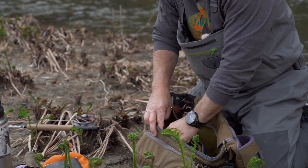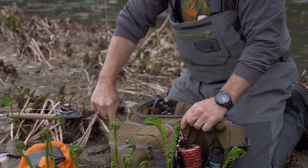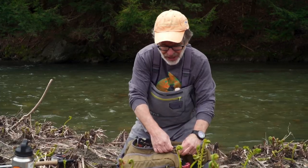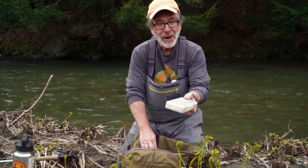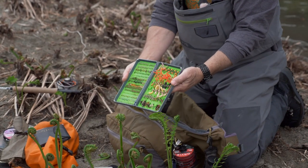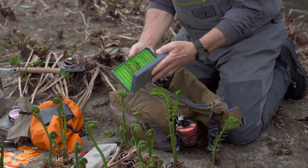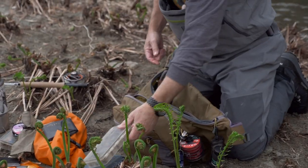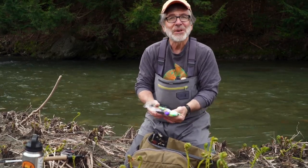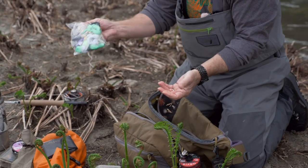Then there's a slightly smaller pocket where I usually put most of my fly boxes — the ones I'm going to use most. I have my streamer box, my nymph box which looks much better early in the season, my smaller dry flies, and my big streamers. I don't like carrying one of those big giant streamer boxes, so I just put them in a baggie.